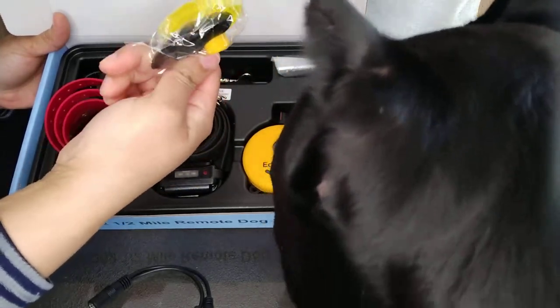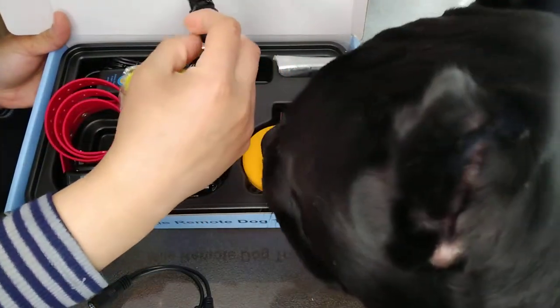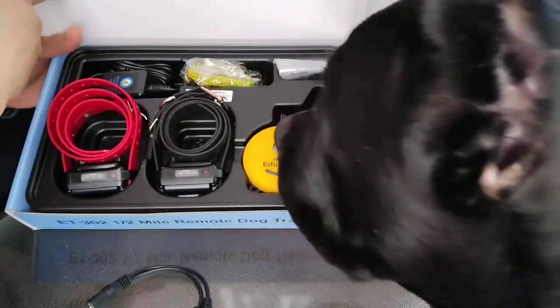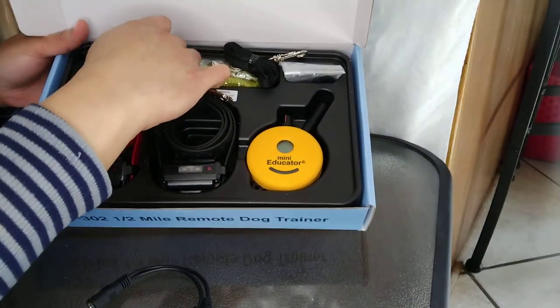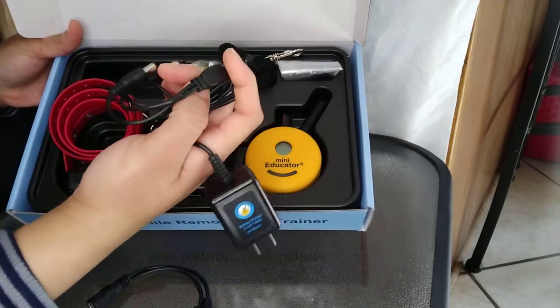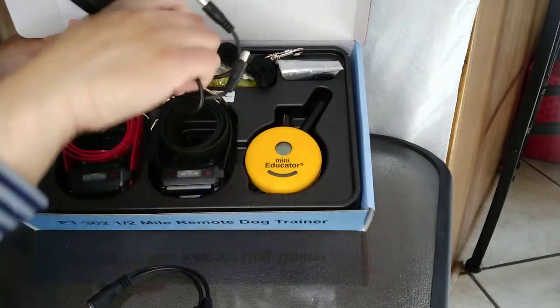There's also a piece that looks like it's for your keychain, and another piece that goes around your neck for convenience so you don't have to always hold the remote in your hand.